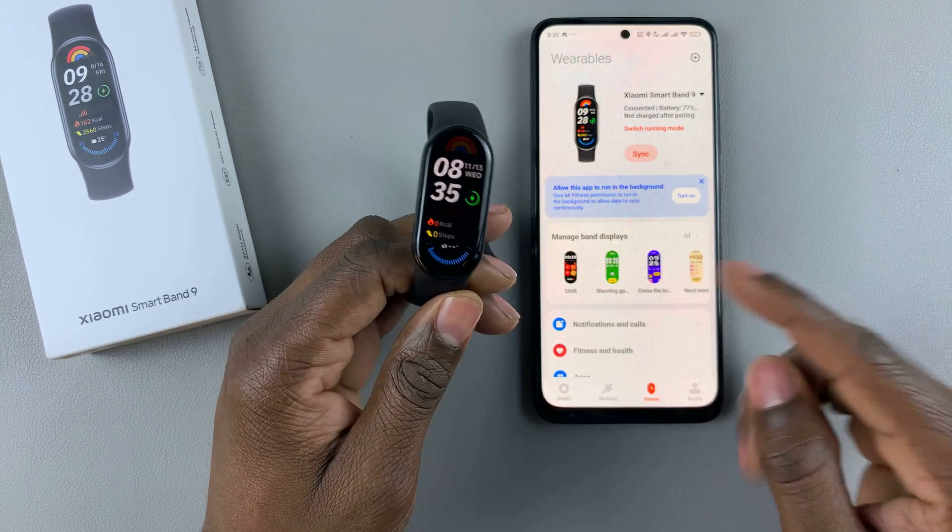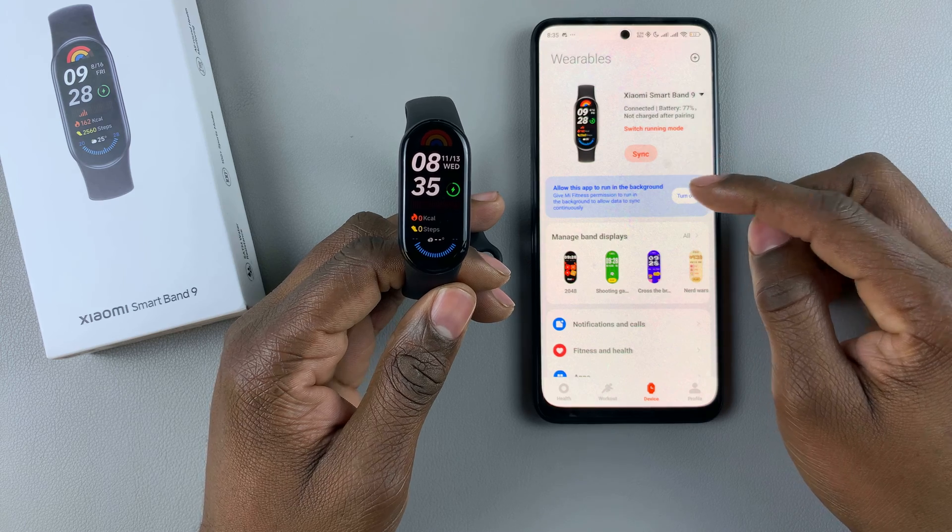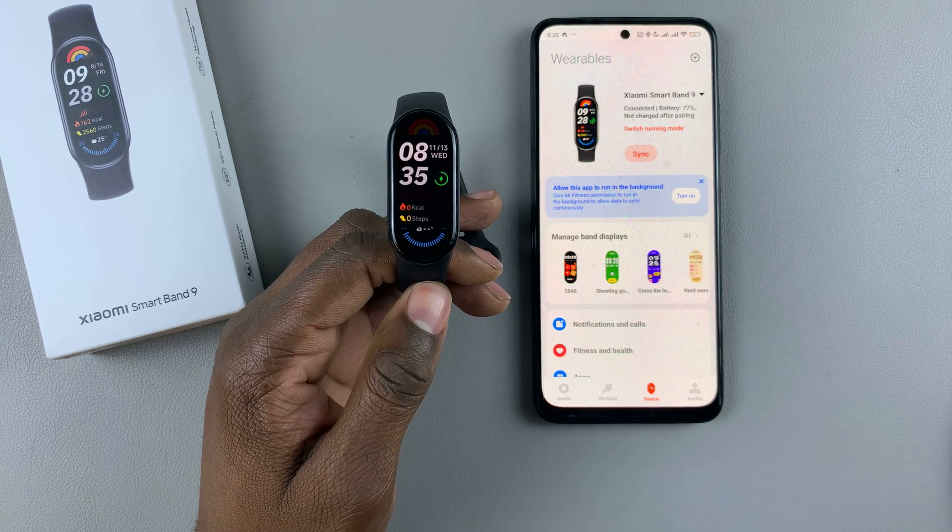Once done, you'll see your Smartband 9 paired on the Android phone. As you can see, this is the Smartband 9 — it's paired on your device. Thanks for watching, and I'll see you on the next one.